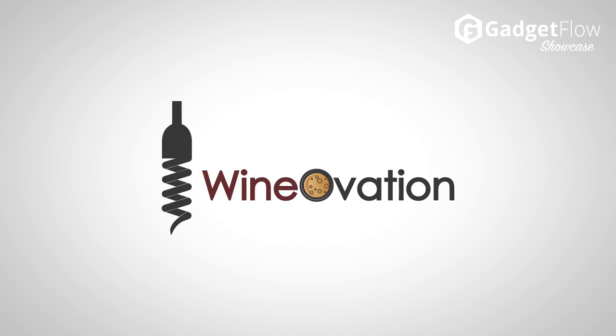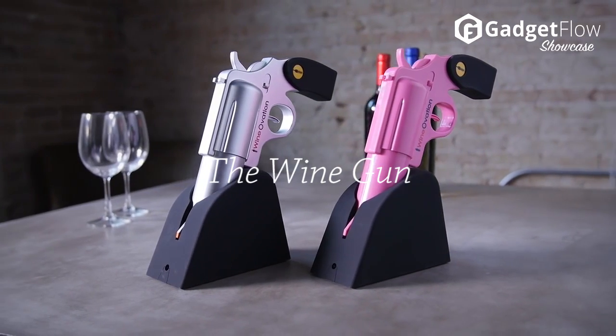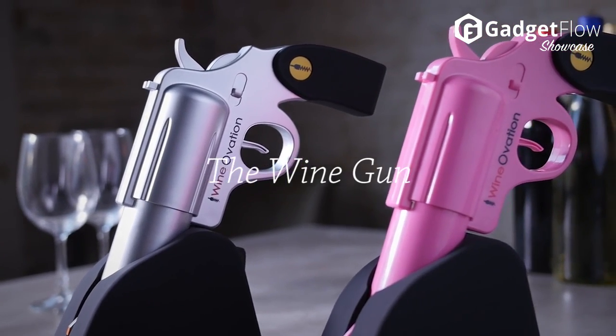Hi there, this is Wes with the Gadget Flow, and today we are showcasing the Wine Gun from Wine Ovation, which takes wine opening to a whole new level.